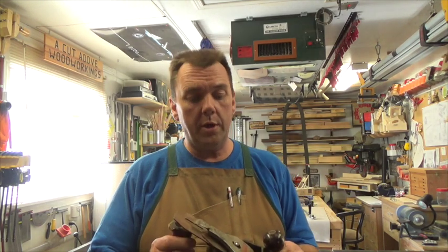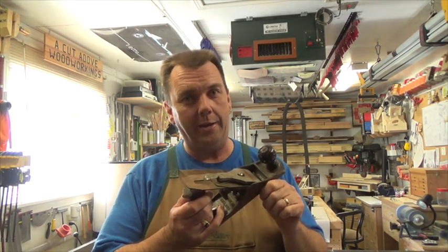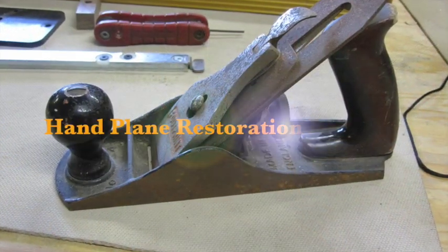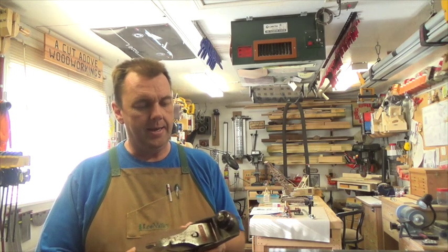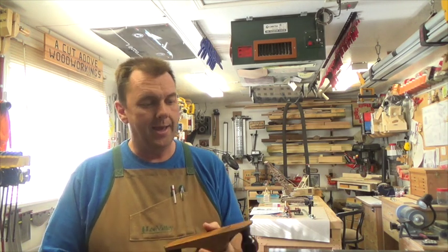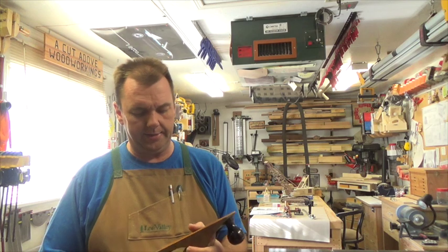Hey there guys, welcome back. On this week's show we're going to be restoring a hand plane — or at least attempting to restore one. I had a co-worker give me this plane and I got to tell you it is in some seriously bad shape.